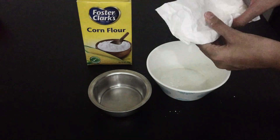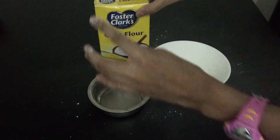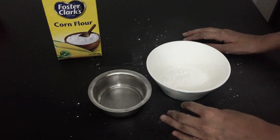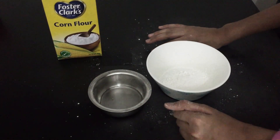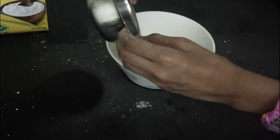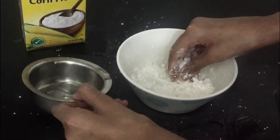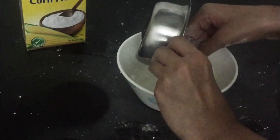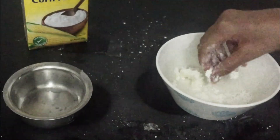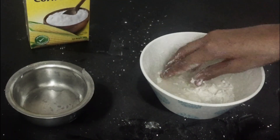First thing you want to do is get the corn flour out. As you can see it gets really messy, so be cautious about it. Pour only a little bit of water and see if it's the right amount. You need less water than cornstarch. As you can see, it's starting to change a lot.